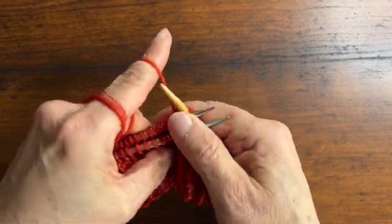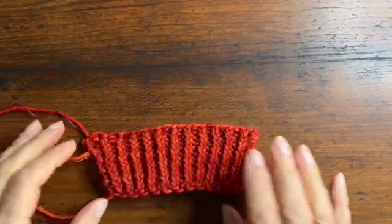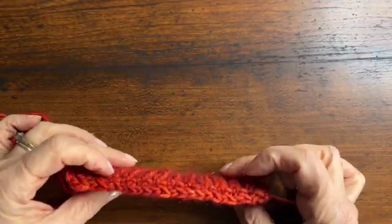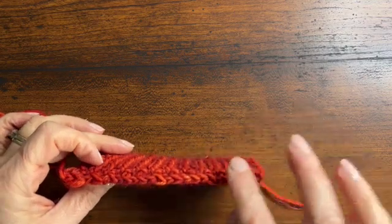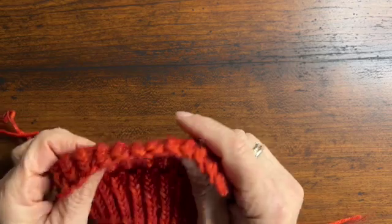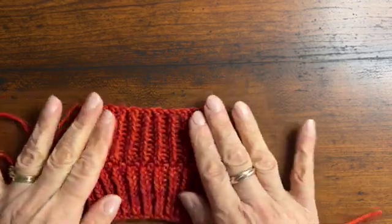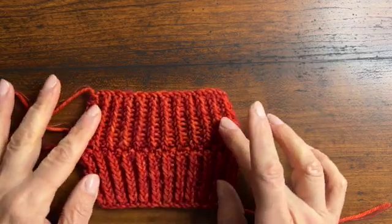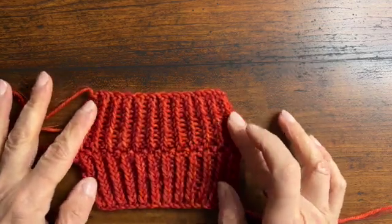I'll be back when I'm done with the row to show you what it looks like. And now the three-needle bind-off is done. This would be the inside of the hat, so you can see there's a chain here. And then when we turn it right side out, we can see that the knits line up and the purls line up.